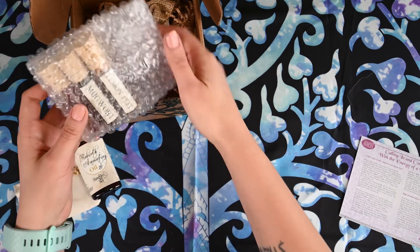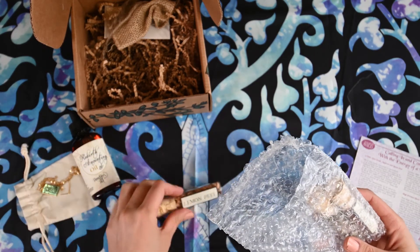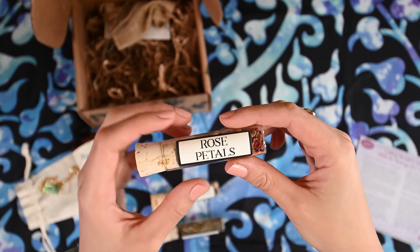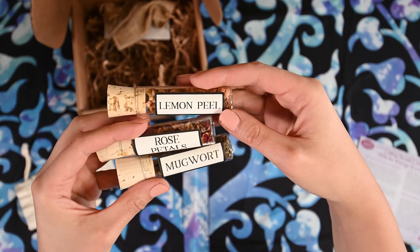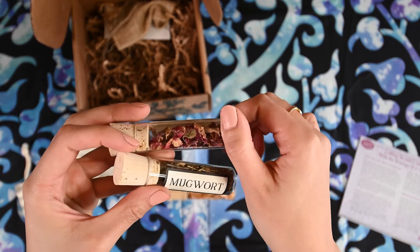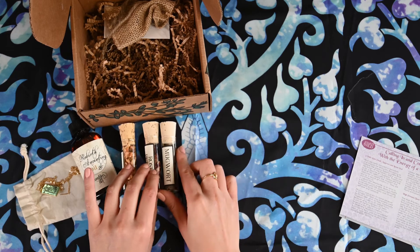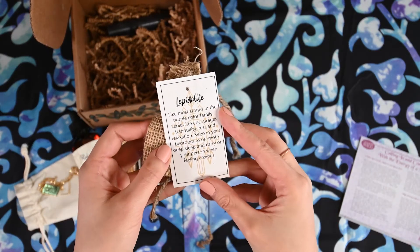And then we have some bubble wrap and what looks like herbs. It looks like they're giving us rose petals, mugwort, and lemon peel in these little cute vials. These vials are glass — you can hear all the clinking. And it looks like they're giving us a Lapidolite stone.